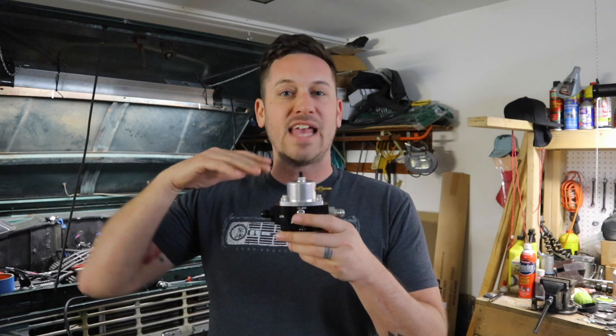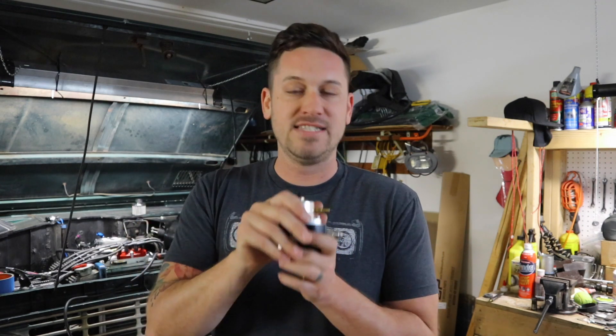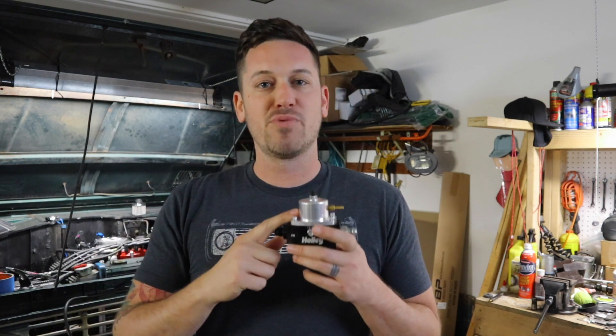This thing is pretty cool because if I ever wanted to switch back to my carburetor and didn't want to put on the mechanical fuel pump and do all that, I could just dial this down to the appropriate PSI for my carburetor.